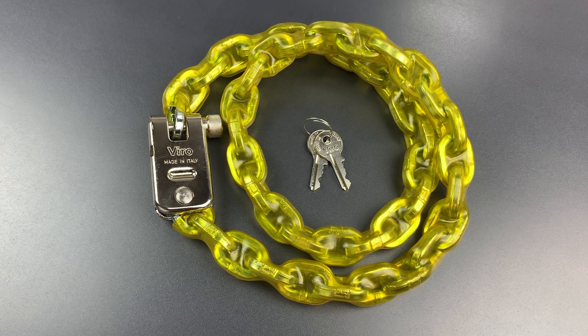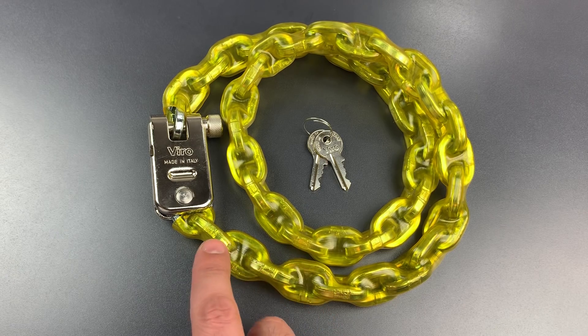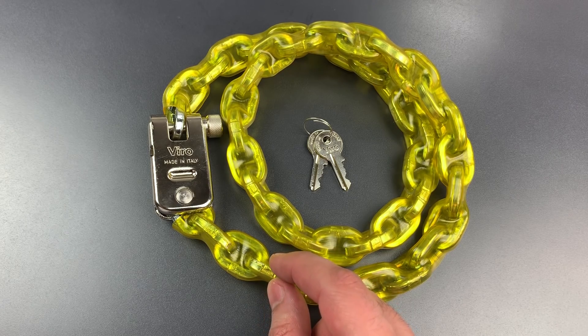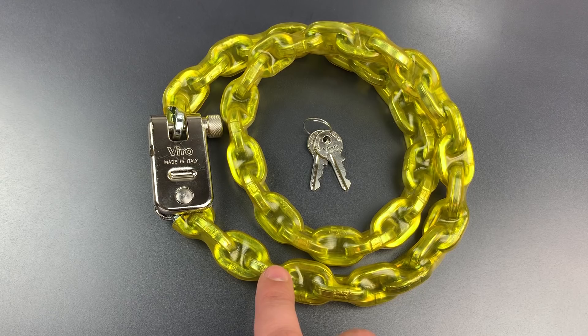This is the Lockpicking Lawyer and what I have for you today is the Morso Bicycle Chain Lock made by Vero. Morso, I believe, means bite in Italian, probably in reference to this lock's diminutive size. The chain is pretty small for a bike lock at only 5.5mm thick, but even so, something like this is still far better than a cable lock.